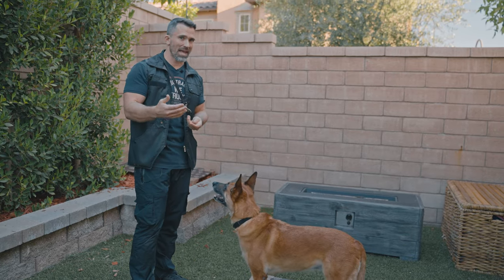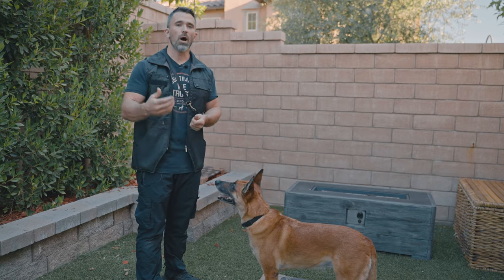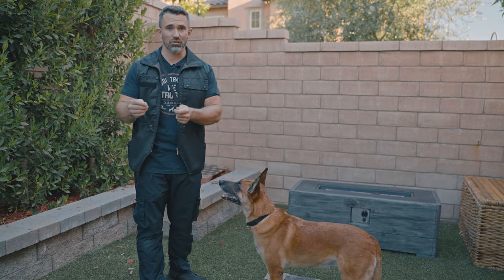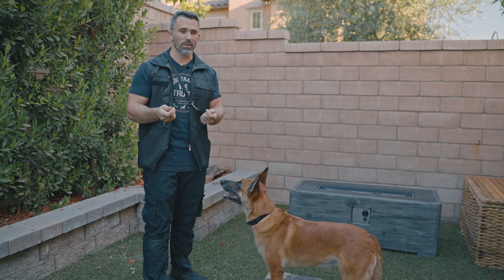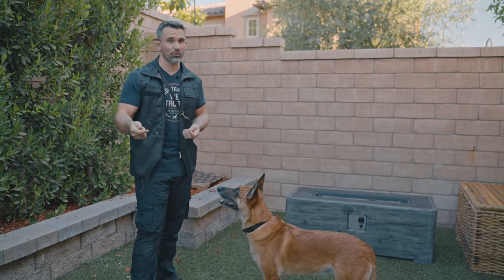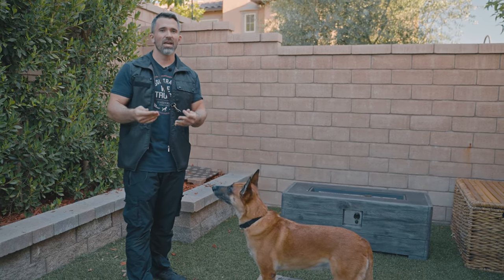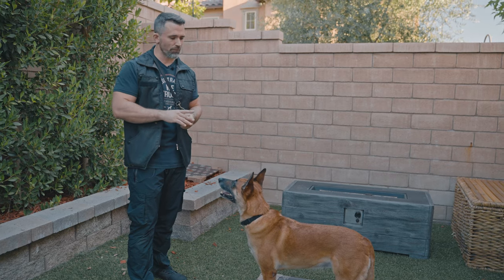When we add the command, using the marker that predicts treat plus release helps with the training process because it teaches a dog that the faster they perform the behavior, the faster they get to jump up and get the reward and the release from that position. Speed is based on motivation — the more motivated your dog is, the faster they're going to perform the behavior.